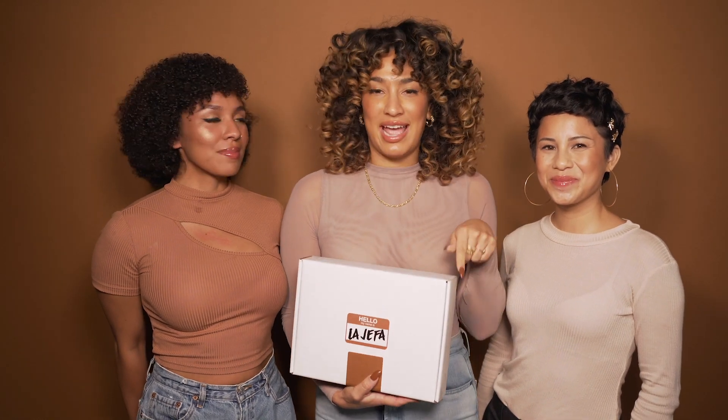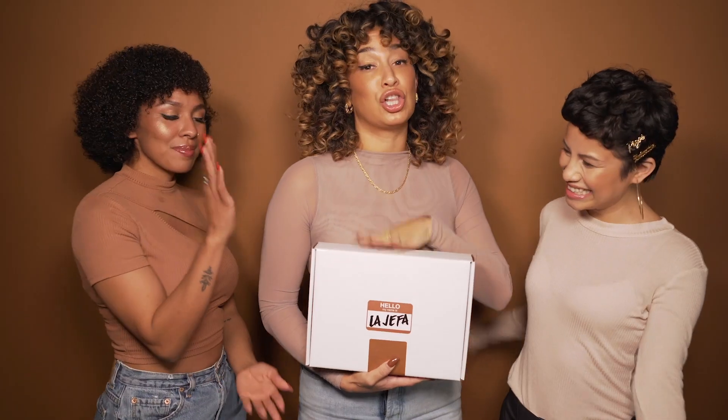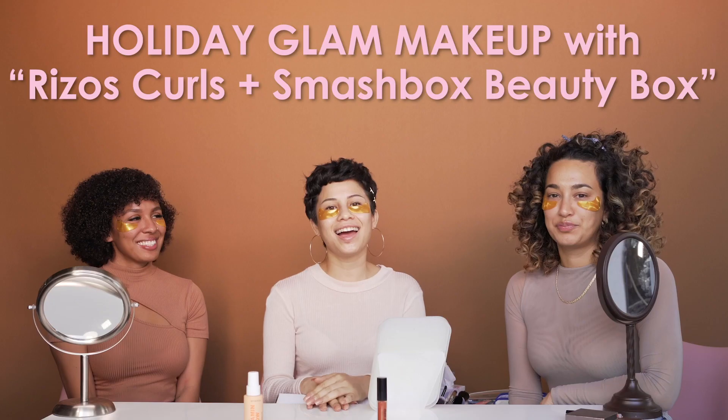Hi, I'm Julissa Prado, and today my friend and amazing makeup artist Linda, Miss Yunyun, is going to teach Nicole and I how to do a holiday glam look like the one that you see right now, utilizing my Rizos Curls and Smashbox Glow Getter Beauty Box from the Jefa Collection. So if y'all want to achieve this look, keep watching. Hi guys, welcome.